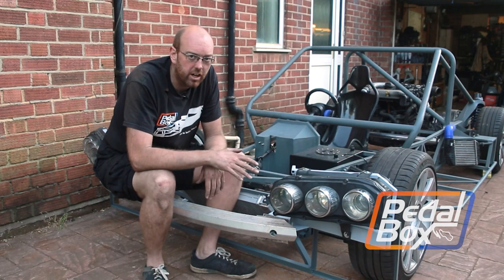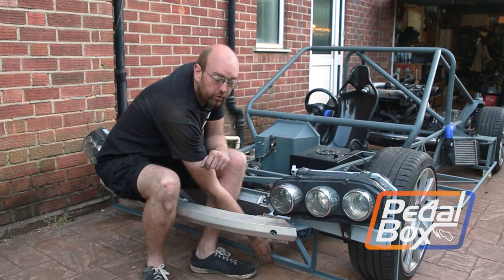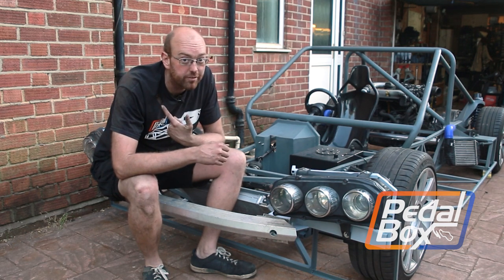This time on PedalBox we're working on the front of the car again, building some structure for our arches and wings, and we're building some of the floor supports under the radiator. And yes, I'm still wearing the shirt I set on fire.